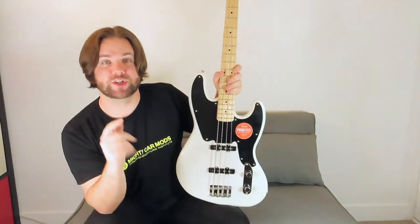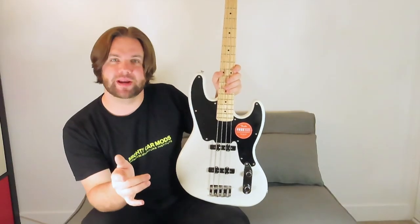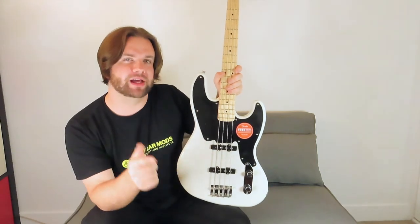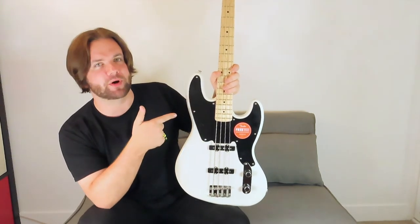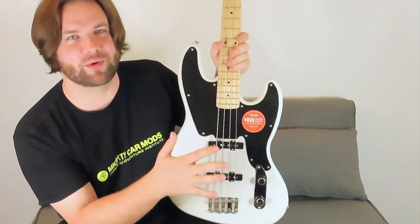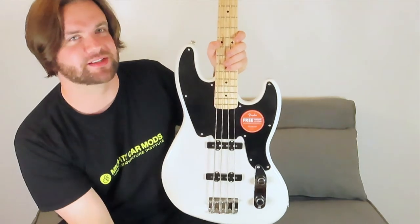Check it out everybody. This is a Squier Paranormal Jazz Bass 54, which is a really cool but strange combination between the Jazz Bass pickup configuration that we all know and love, with the '54 Precision Bass body and styling, along with these really cool concentric controls. I can't wait to plug this in and see how she sounds.